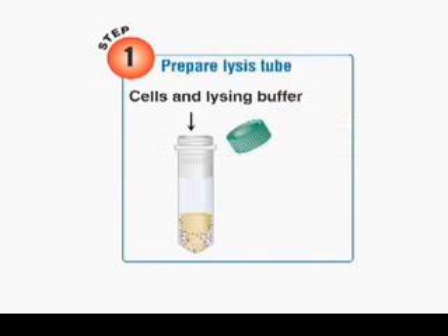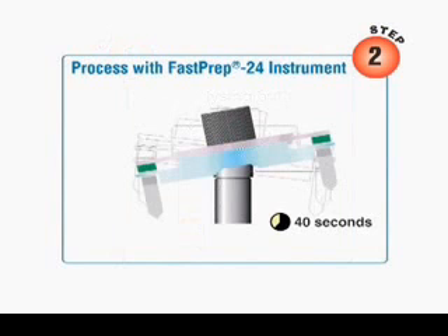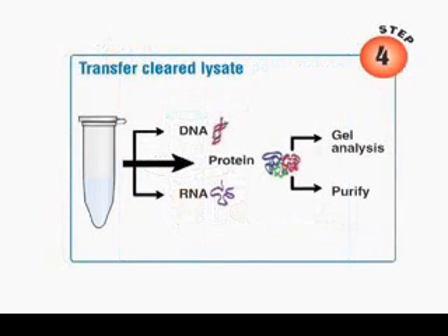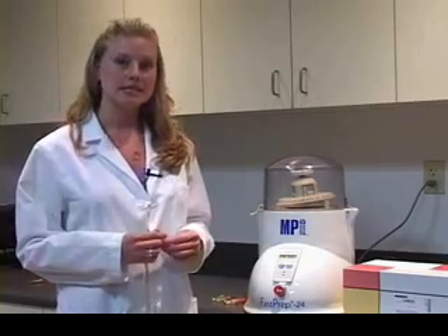Simply prepare the lysis tube, process with the FastPrep 24 instrument, centrifuge to pellet debris, transfer the clear lysate, and proceed with purification. The FastPrep system is designed to target the sample lysis portion of RNA, DNA, and protein isolation.